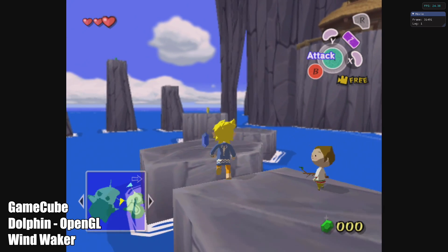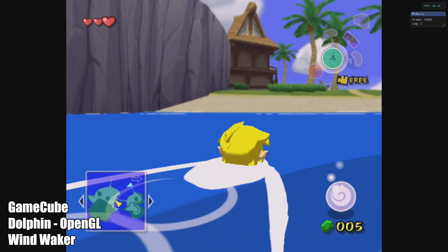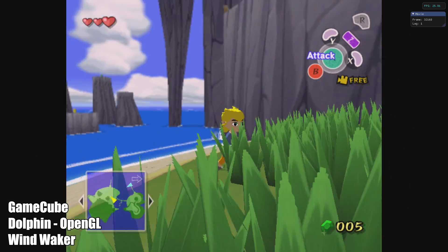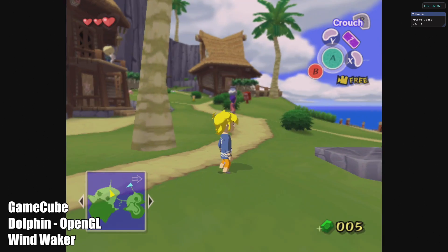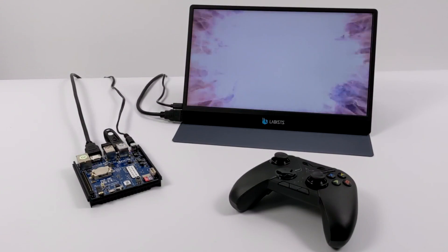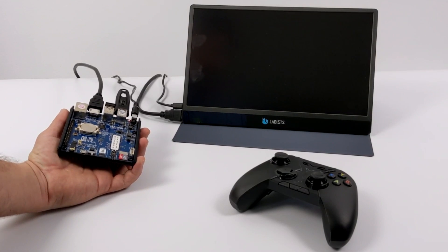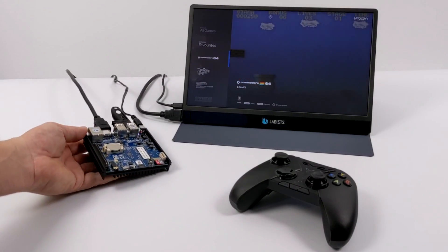The last thing I tested was GameCube using Dolphin, which is built into Batocera for the Odroid N2 Plus. Even with the overclock and an easier-to-emulate game like Wind Waker, we're not at full speed. I've done a dedicated video on Dolphin emulation on the N2 and mentioned it'll probably never run these games at full speed — and a year later we're still not hitting it. Overall, the Odroid N2 Plus does an amazing job with Batocera, though I've had better performance using Android for certain emulators like Dreamcast with ReDream.